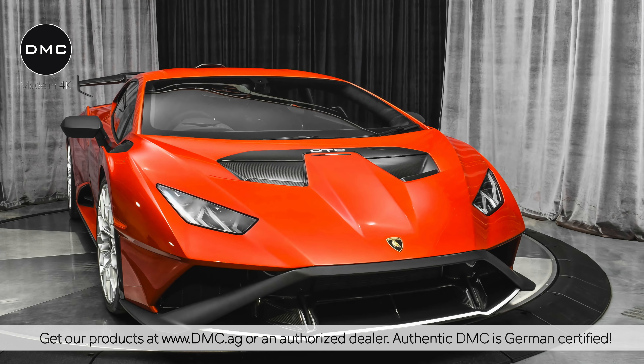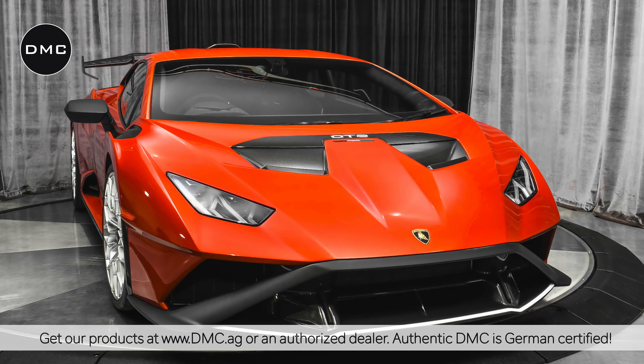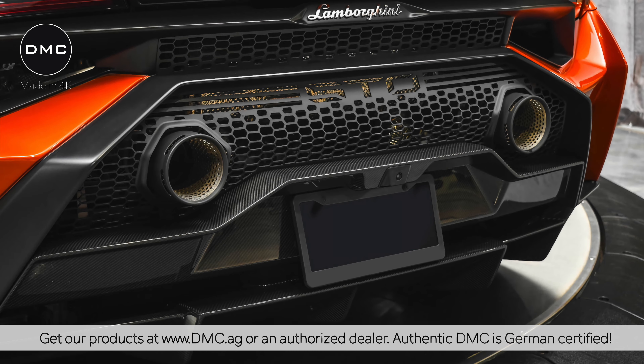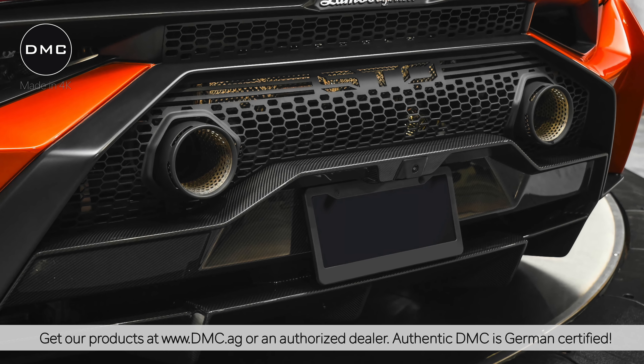Welcome to another video. Today we're going to show you the brand new DMC Huracan STO parts. We have previously shown you the conversion kit for a 610 towards STO — all the parts in this video are exclusively for the original STO Huracan.